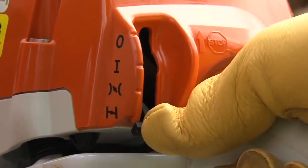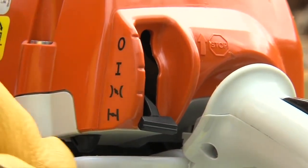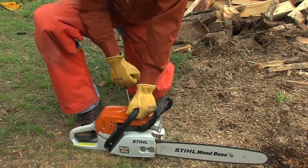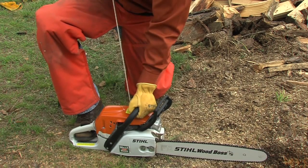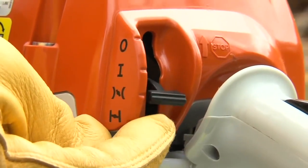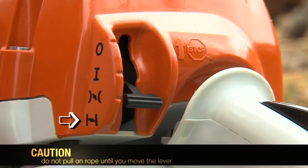This allows you to move the choke to the cold start position. If the saw was recently on, you may want to put the choke into the warm start position. Still holding the saw firmly on the ground, grasp the starter handle and pull until you feel a slight resistance — at this point, give the rope a sharp, brisk pull, then guide the rope slowly back into the starter housing. Repeat the process of pulling the starter rope until you hear the saw burp. If you have the choke in the cold start position, move it to the warm start position now.